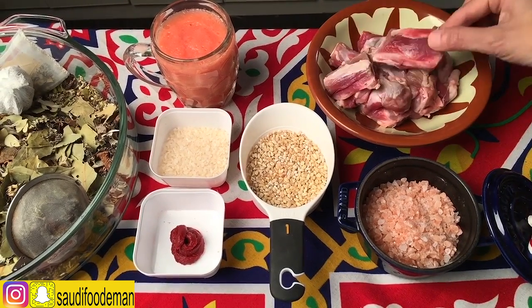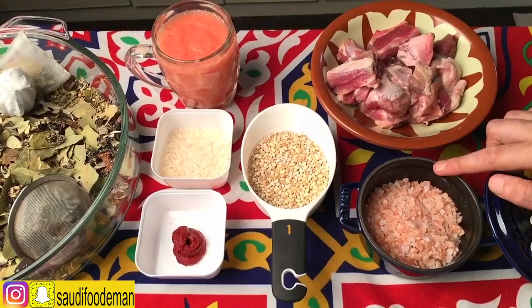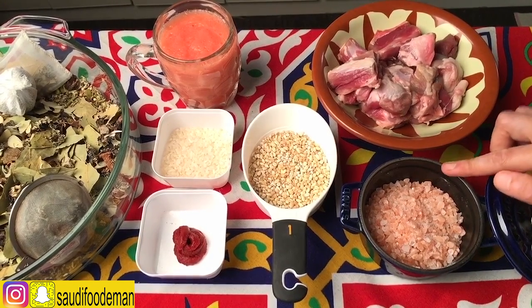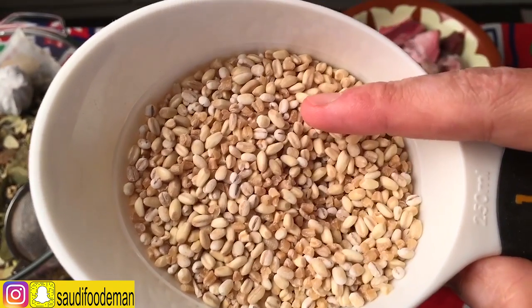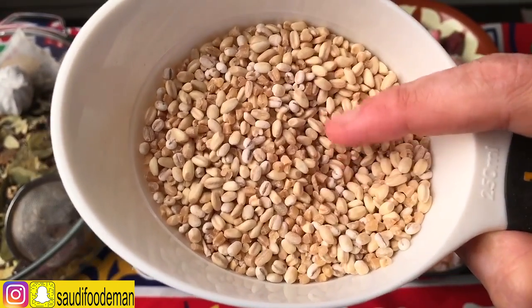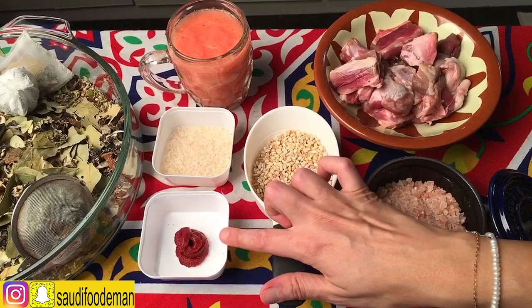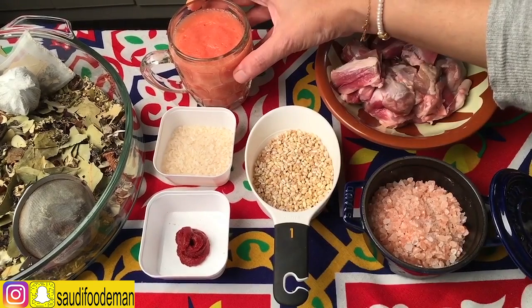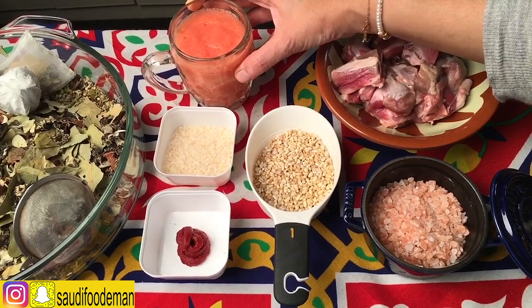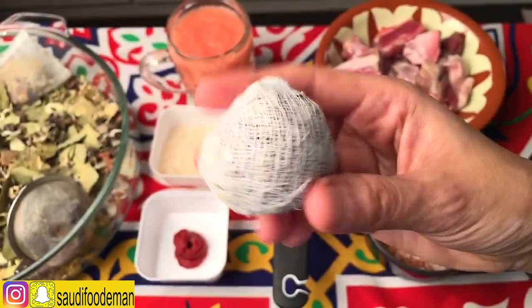400g of meat with bone. I'm using Himalayan salt — 1 tablespoon of salt. Half a cup of barley and wheat grains that have been ground. Egyptian rice, around 3 tablespoons. 1 tablespoon of tomato paste, 1 cup of ground tomato puree. And we have the spices for the soup.